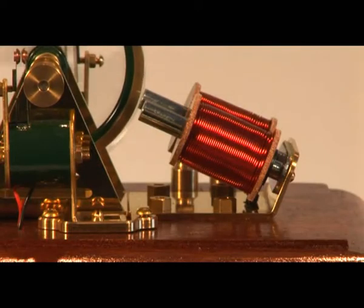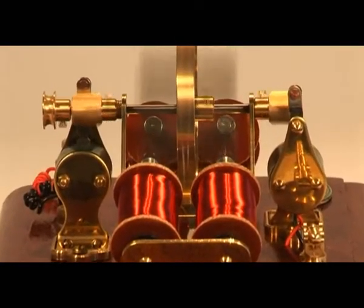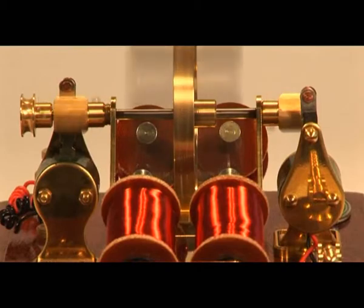This design that uses two banks of coils also requires two sets of cam and timing blade arrangements, and these are operated from a common shaft.